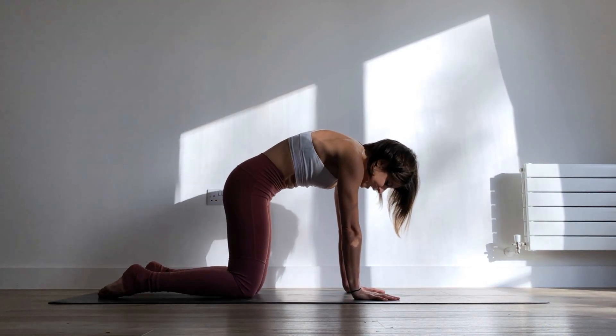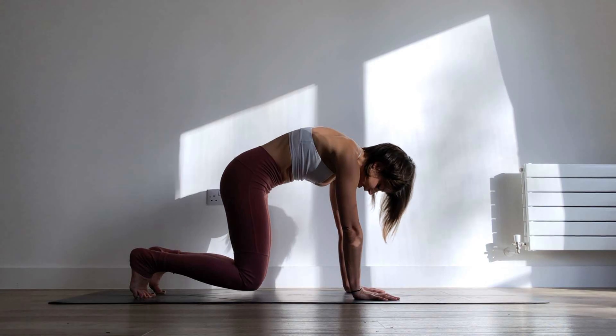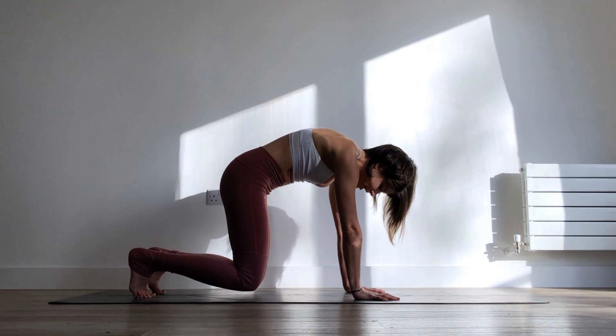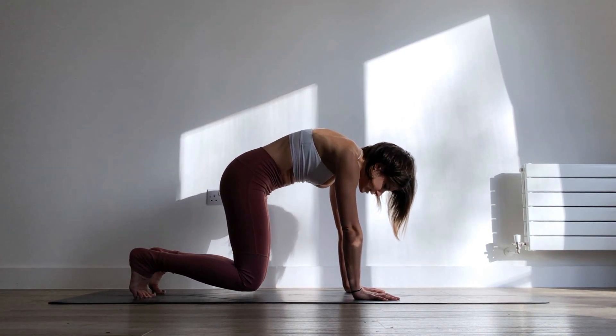You might be feeling it burning already. We're going to tuck the toes under and begin to lift the knees up just an inch or a couple of centimeters off the mat. You may feel tempted to lift them higher, but that's not what we're going for — just keep them up about two centimeters off of the mat, and we're just going to hold this for three breaths.